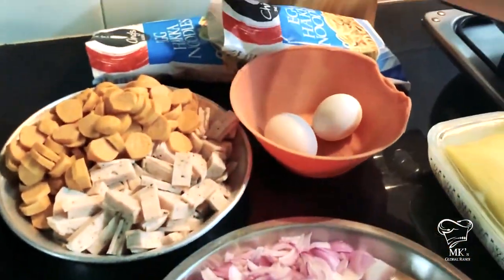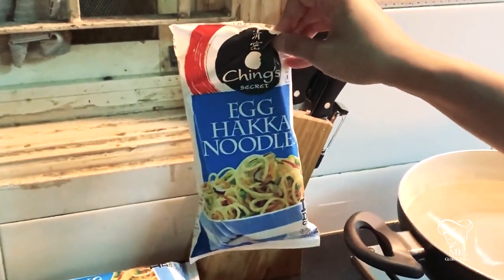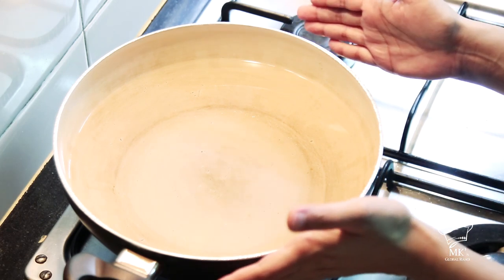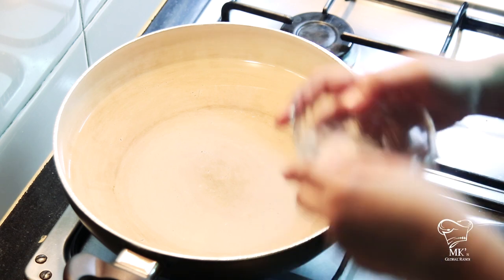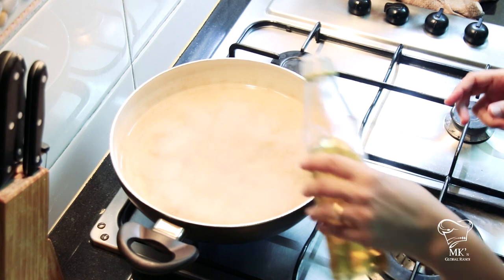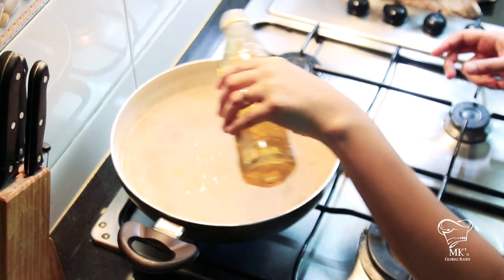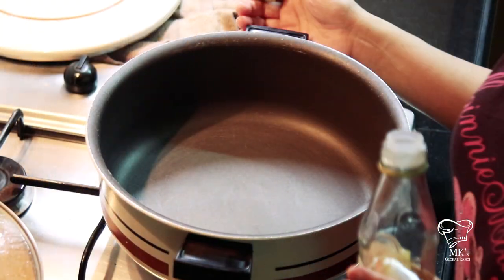And of course the noodles, without which the food would not be prepared. First, I've put water in a kadhai and I'm going to make it hot. While doing so, I'm also going to add a little bit of salt so that the noodles are not bland, and a little bit of oil so that the noodles don't stick to each other.